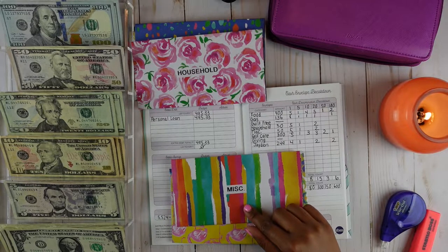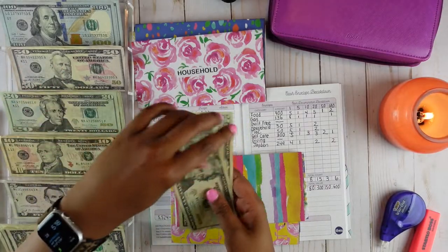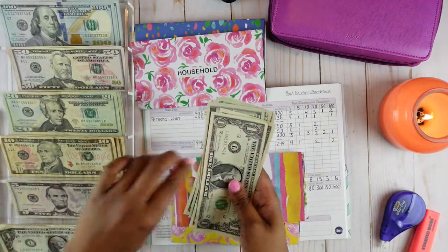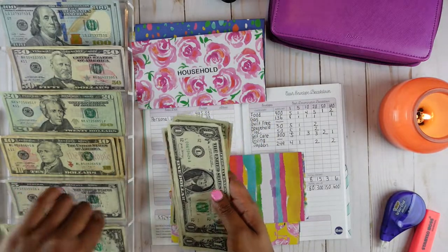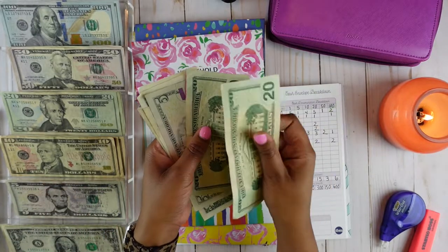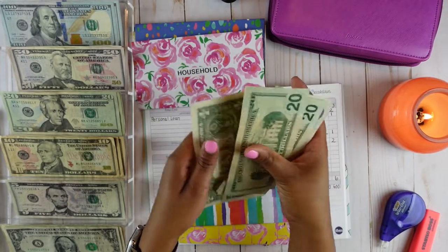Miscellaneous is also going to get $50 — it's going to get two $20 bills, one $5 bill, and five $1 bills. So we should have $50: 20, 40, 45, 46, 47, 48, 49, 50.